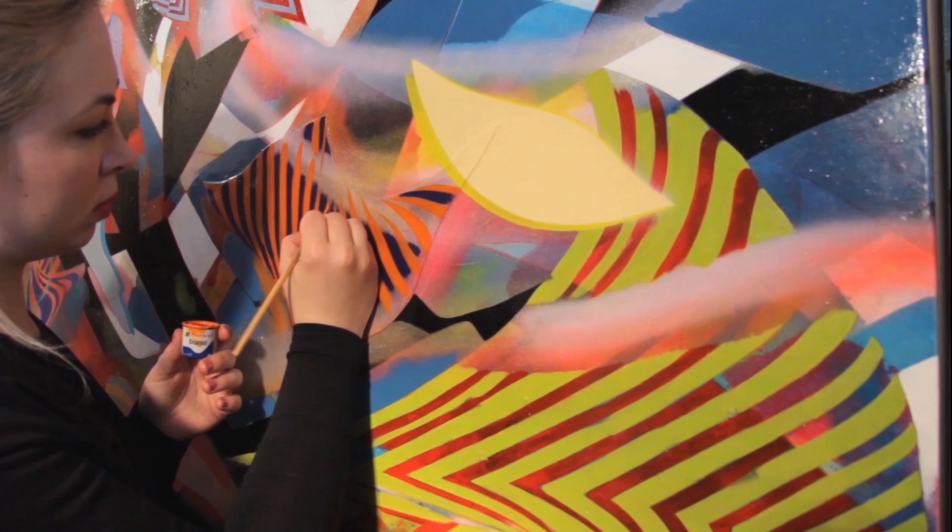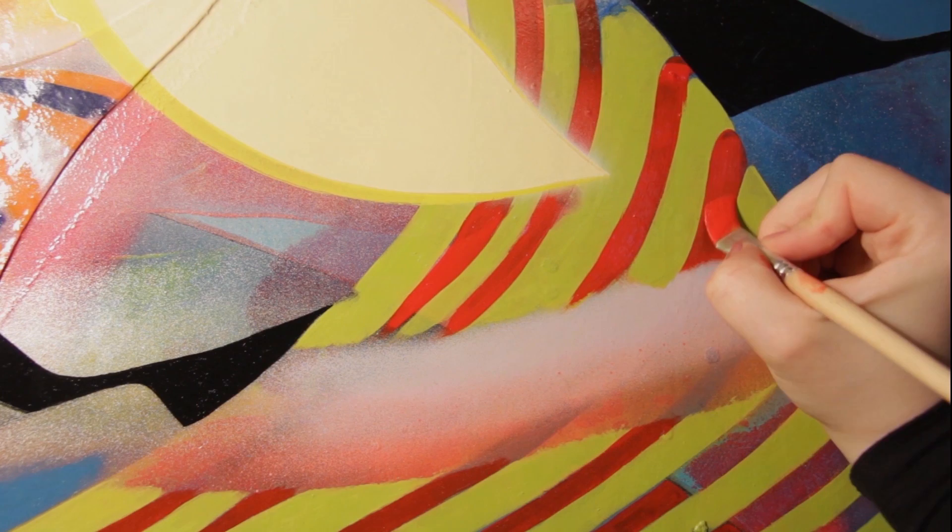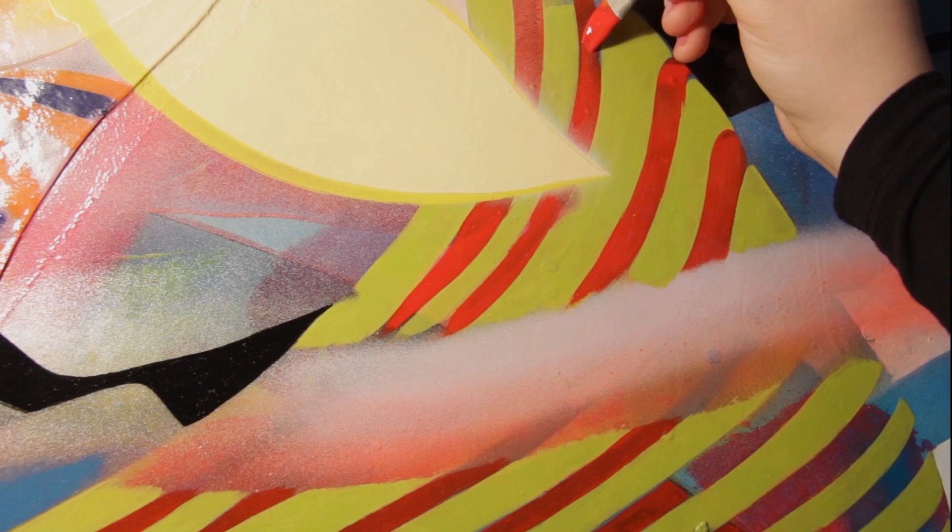The enamels can be built up with a few coats to be perfectly opaque, or they can be applied thinly to let layers of paint behind show through. I can blend them together to create gradients, and they mix really well so the colour possibilities are limitless.